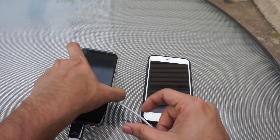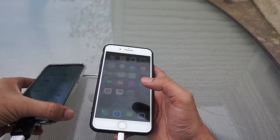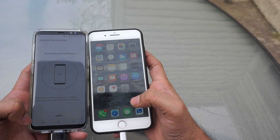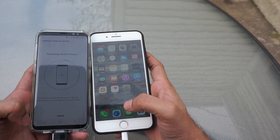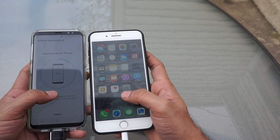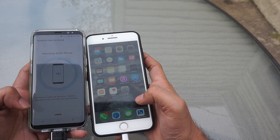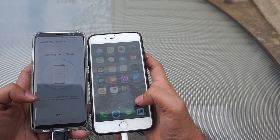Once you connect your iPhone with the Galaxy device, it will ask you to trust your device. It's not asking for me because I am connecting this device for the second time. Once your device is connected, it will try to search the data on your iPhone. This process will take nearly 15 minutes. It is always recommended to do this transfer when you first get your device, because otherwise different processes running on your phone may make it take longer.